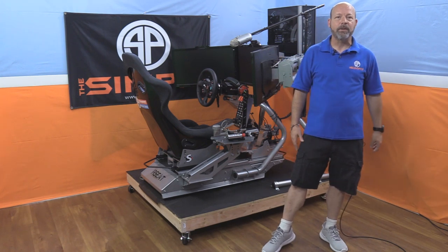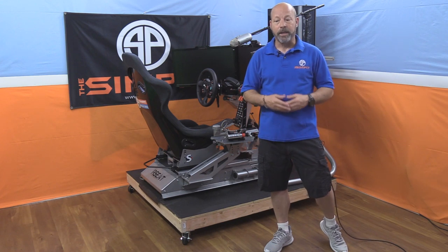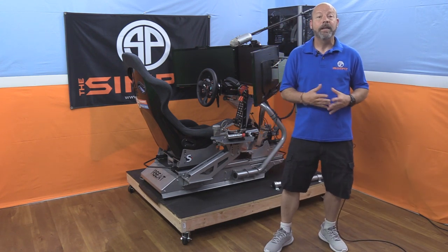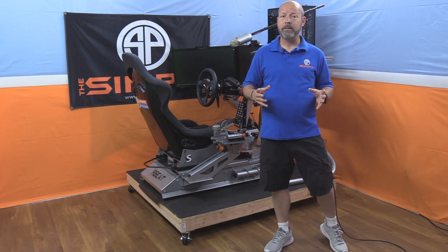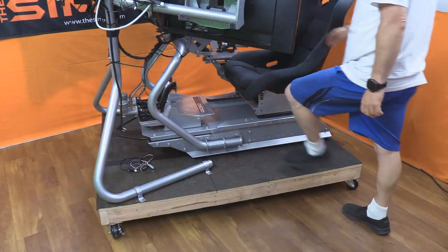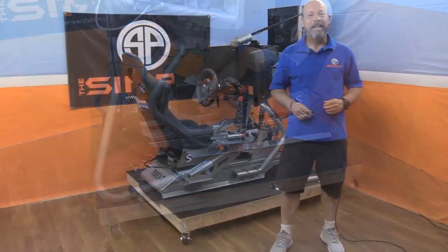Why would I want to do this? Well, I find when my rig is on the ground it tends to get very dirty — it's down there with the dirt, it gets all over my rig and I'm constantly cleaning it. Getting it off the ground is going to keep it that much cleaner. Also, when my sim chassis is down on the ground it's a little hard to get in and out of — I want it a little more up in the air so I can just climb in and out with ease.